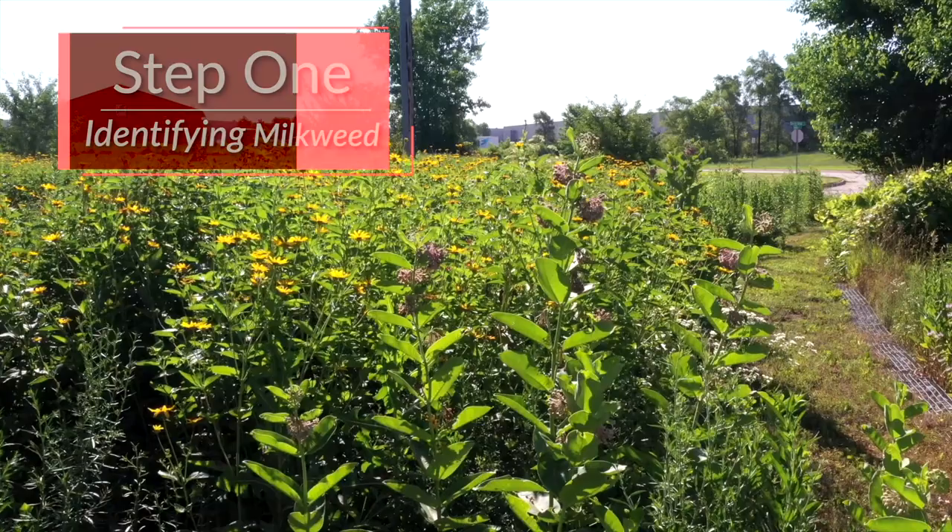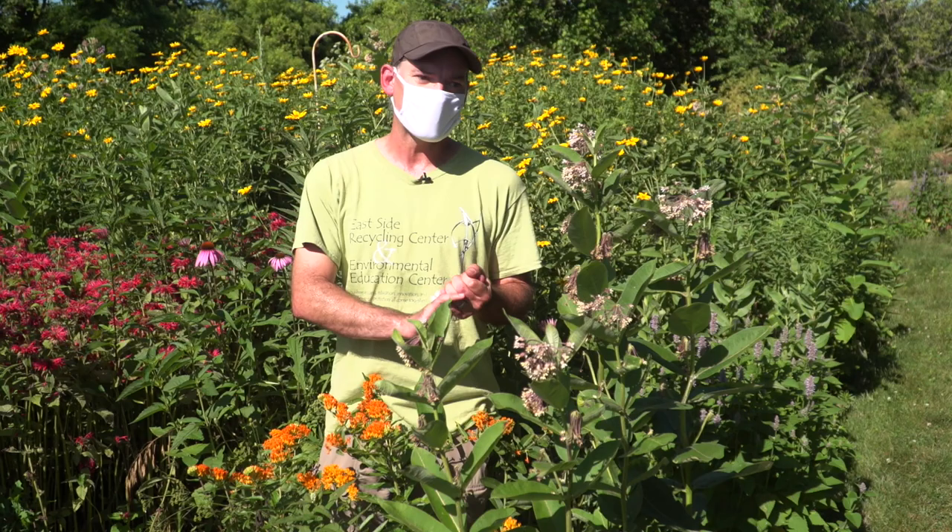If you're going to go out and hunt for monarch eggs, you're going to have to be able to locate and identify milkweeds. There are several different varieties. Right here at Eastside, we have two of the more predominant kinds of milkweeds that you'll see out in nature areas.